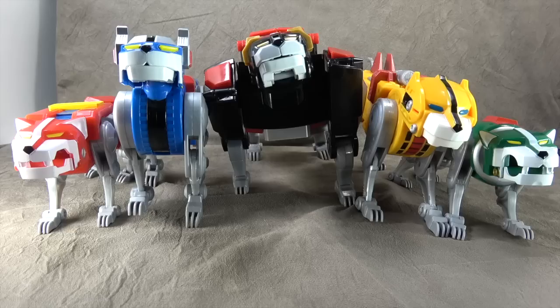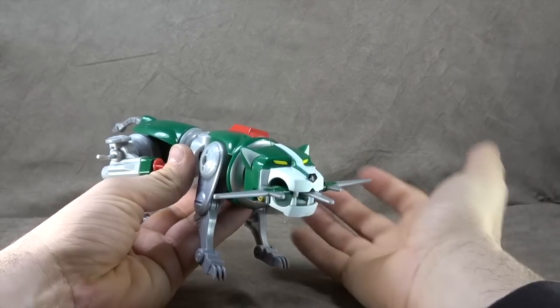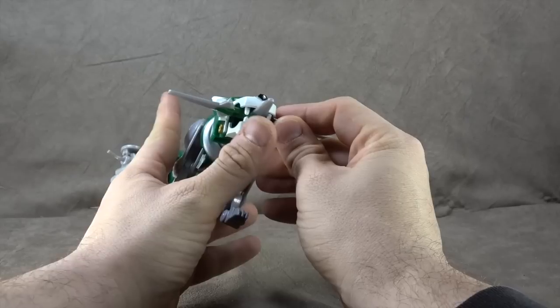We'll talk about each lion and the accessories for each one as we go, then we'll combine them and move on. We're going to take our time with one of the legs and one of the arms and kind of fly through the other leg and arm.